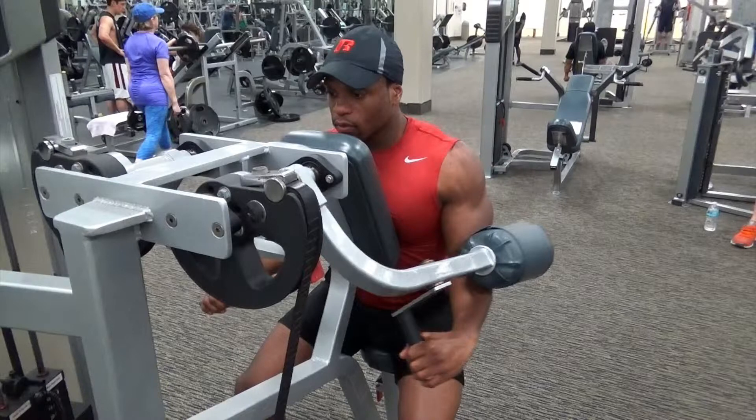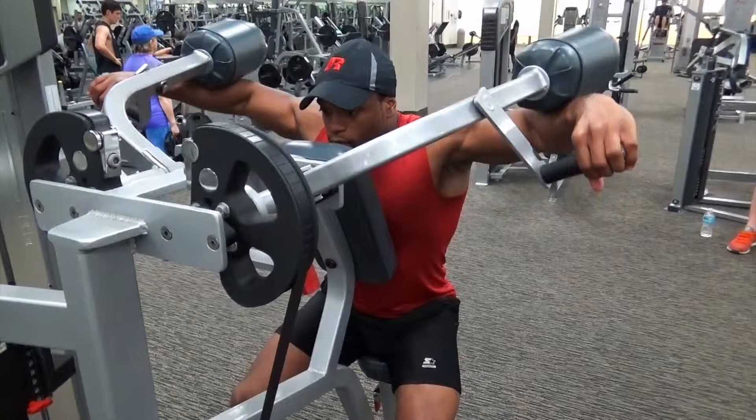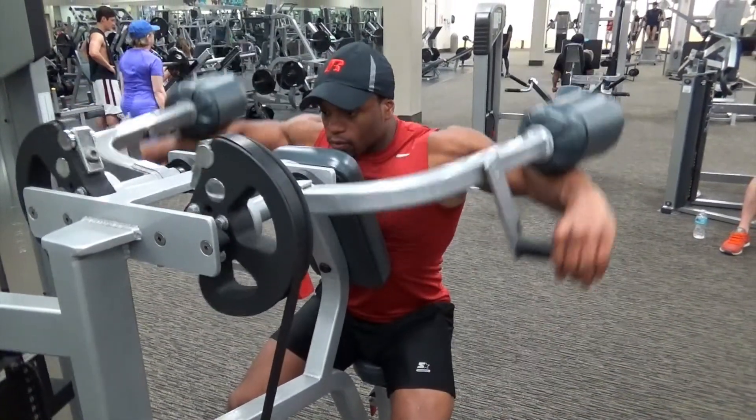Keep your chest press firmly against the pad. It's going to really allow you to utilize your deltoid muscles on the way up — just like this. You want to squeeze at the top, bring it down in a controlled motion of course. Do this exercise repeatedly as needed.